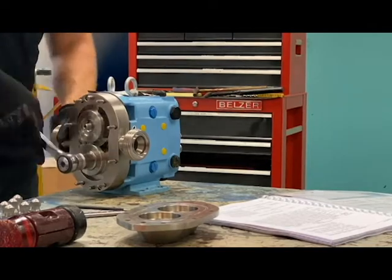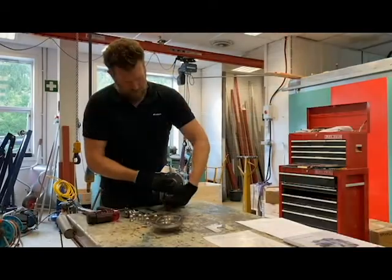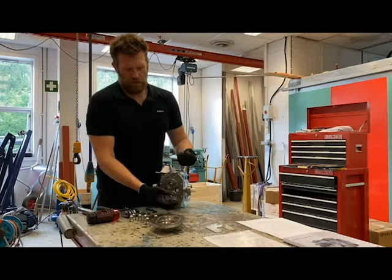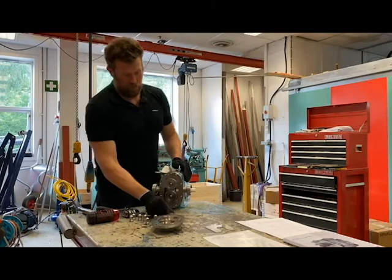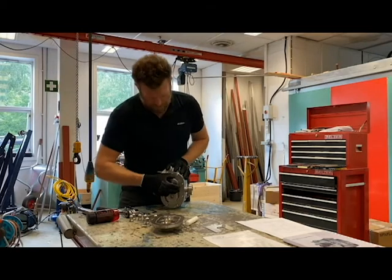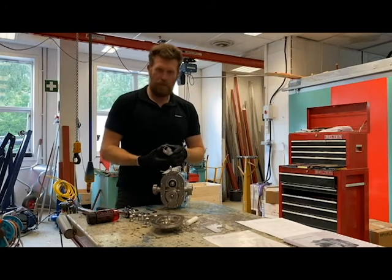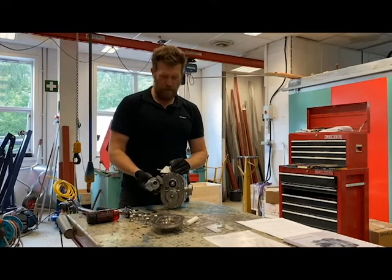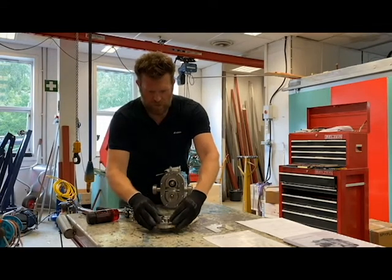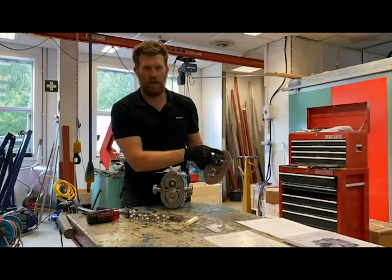Loosen the rotor nuts. We recommend removing the O-rings, the rotors, and the rotor nuts every time you dig into the pump. The rotor should slide right out. You want to keep track of which rotor is on top and which is on the bottom — I do this by placing the rotors in the pump housing, with the larger dowel indicating the top position.